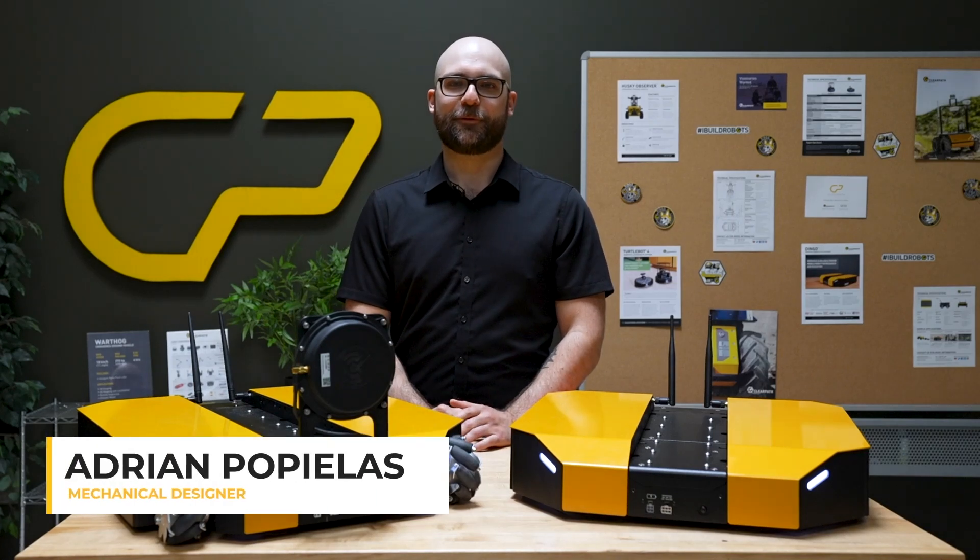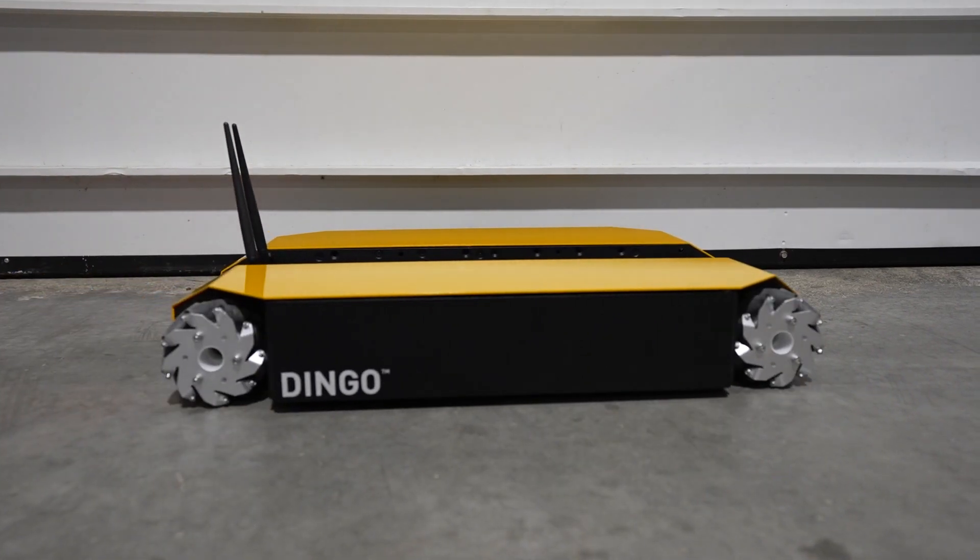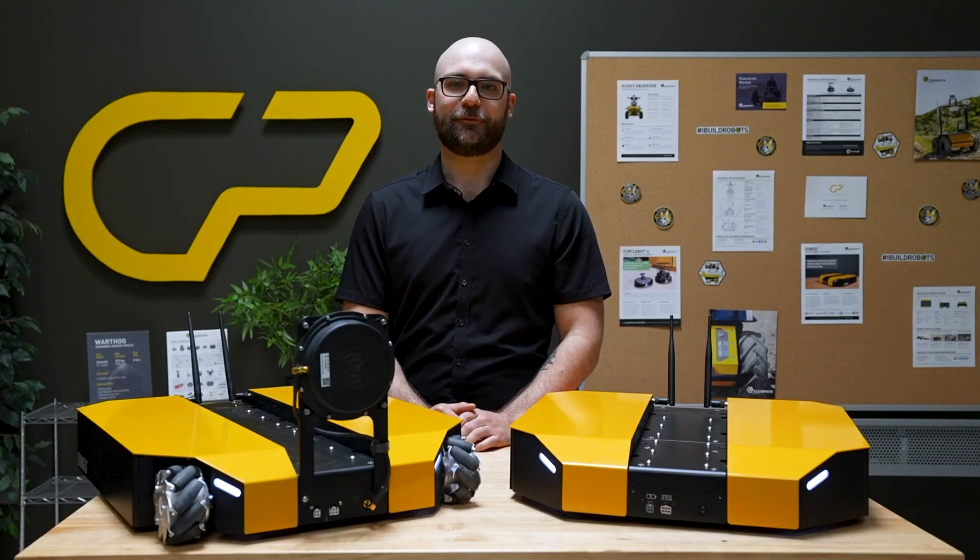Hi everyone, I'm Adrian from ClearPath Robotics here to introduce the Dingo 1.5. The next generation of our indoor robotics platform has hardware and software enhancements that'll tackle any challenge. Let's take a look.